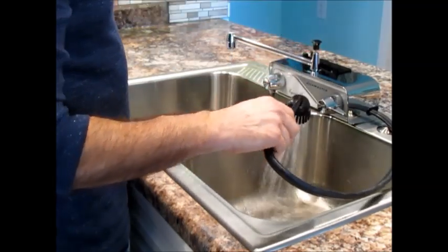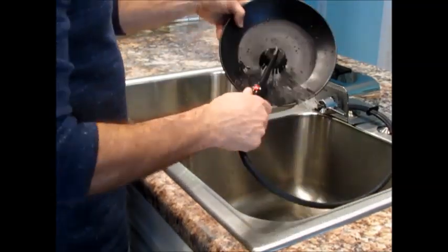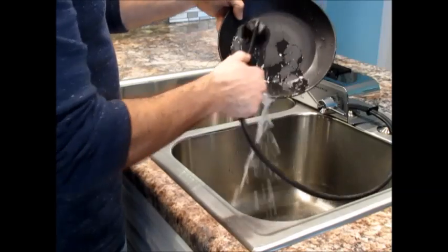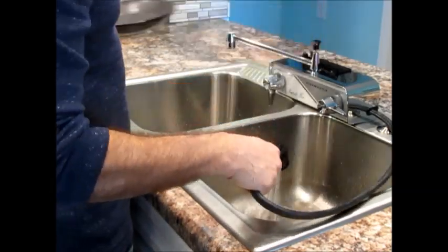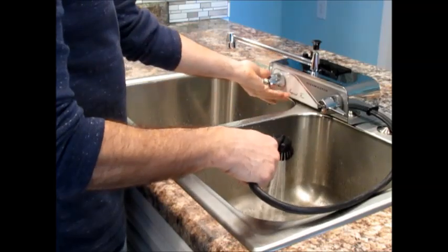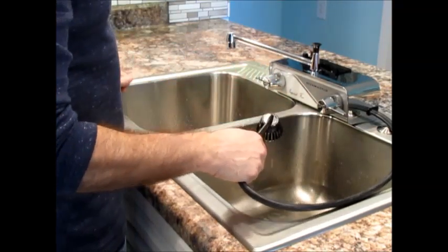Lift the knob to divert water to the wand. Press the red button for soapy water, and release the button for clear rinse water. Turn off the water and the diverter automatically returns to the off position.